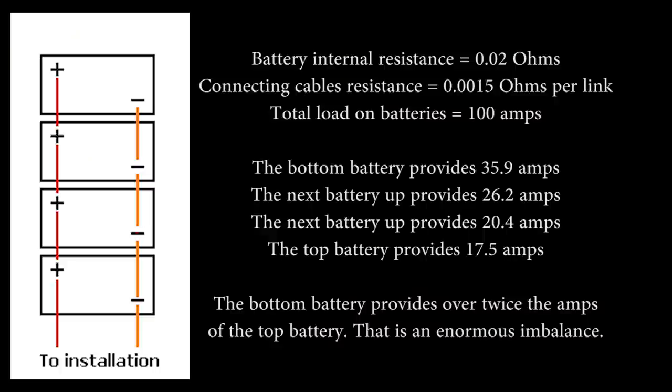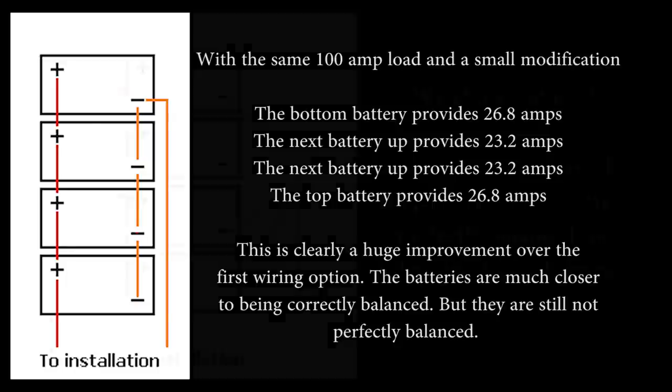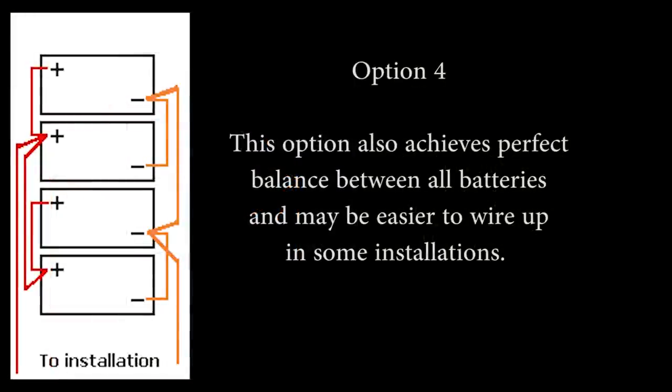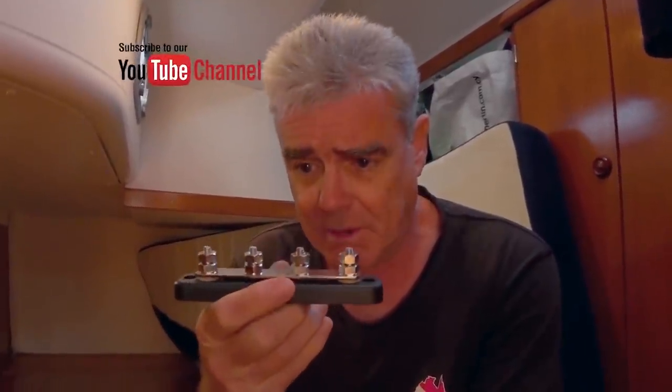As you can see, we've got option number one for wiring the batteries this way, then there's option two, option three, and option four. We're going to go for this one here simply because it's the easiest for us to actually make happen given the space where our batteries are stored. We have three domestic batteries, so this four-connection bus bar is perfect for the job.